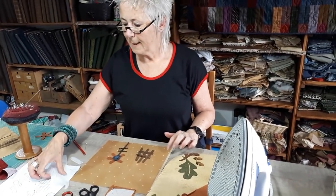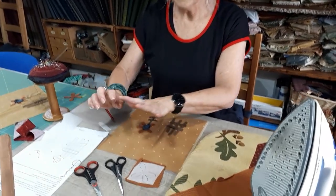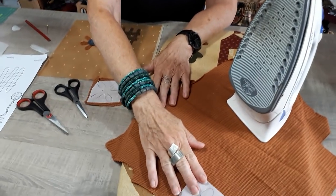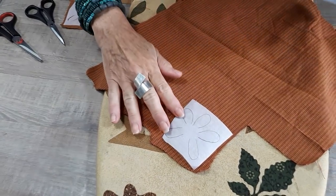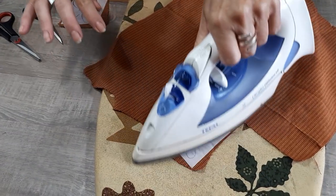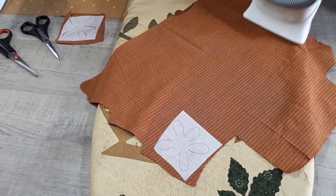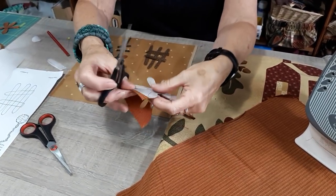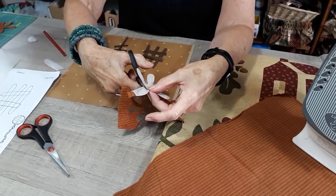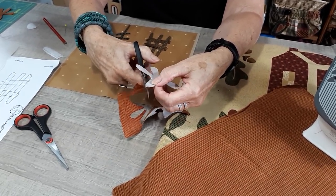First, I make my drawings on the Flisofix and cut the paper. Then I iron it on the back side of my fabric. And I'm going to cut it precisely on the line.